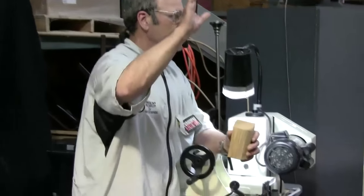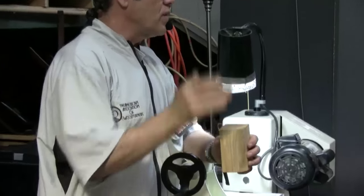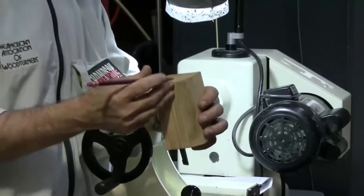How many of you have never turned a box before? Well, I hope I'll get you all inspired and motivated. For those of you who have turned one before, maybe I'll get you inspired to go back and try again, because they are a lot of fun.